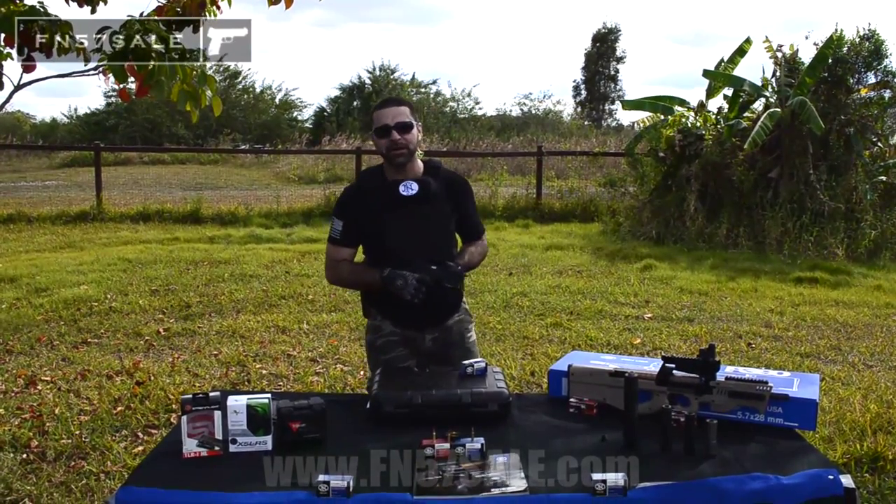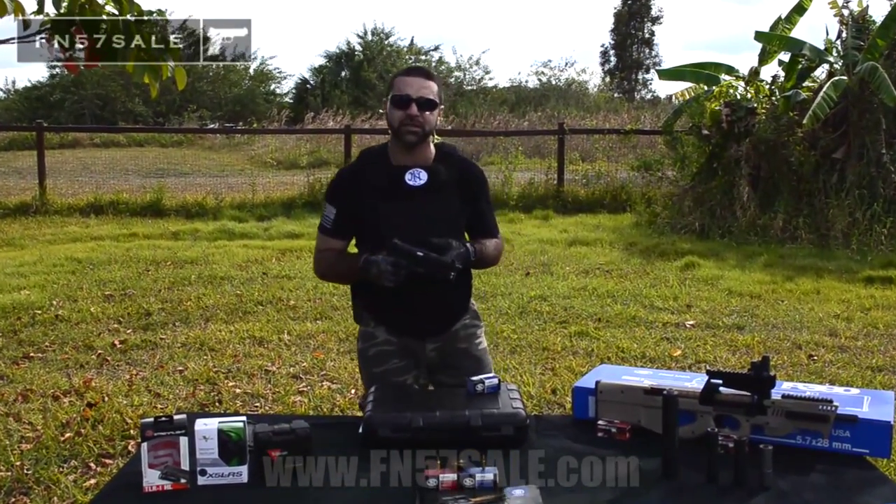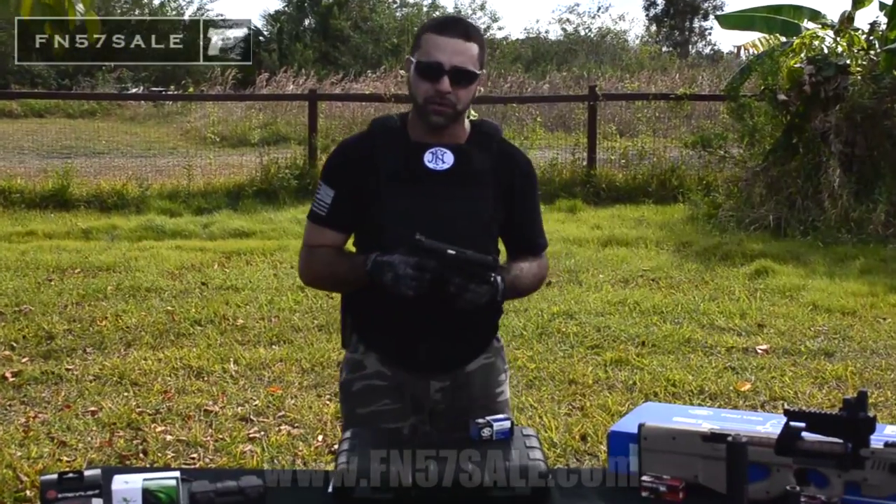Matt back from FN 5.7 Sale. We're going to go over some of the accessories that we have to offer on the page down below.